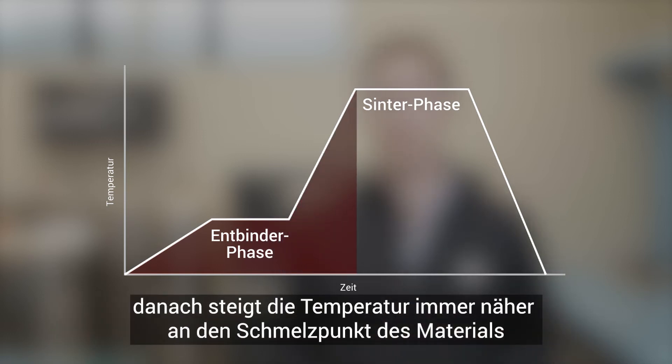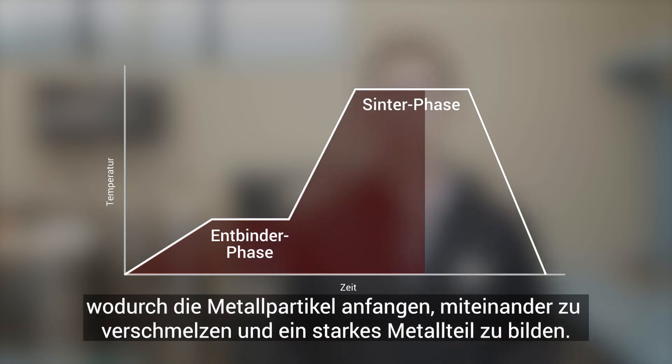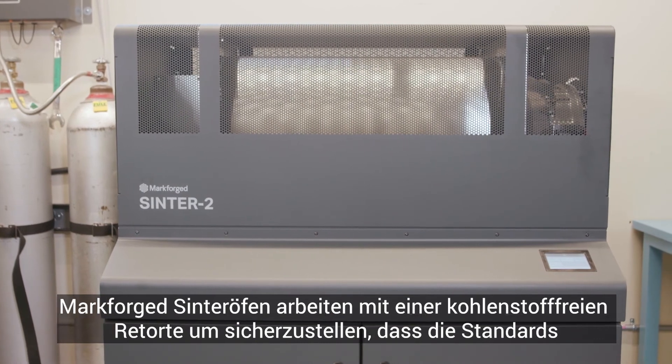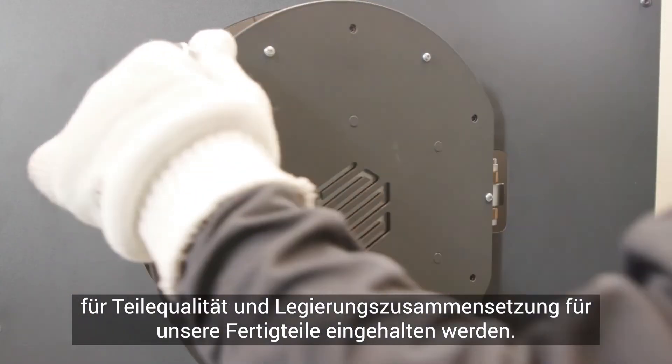Then, temperature ramps closer to the melting point of the material, allowing metal particles to start to fuse together to create a strong metal part. Markforge sintering furnaces use a carbon-free retort to ensure part quality and alloy composition standards are met for our finished pieces.